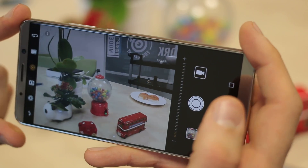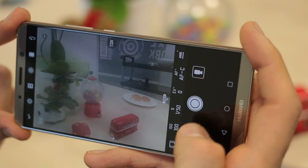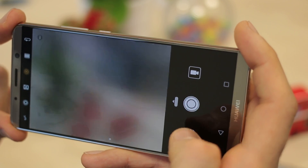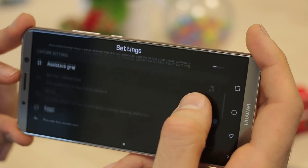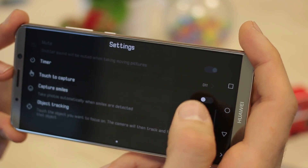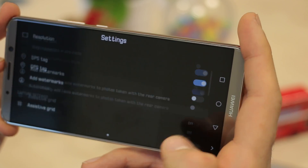What I really like about Huawei devices, specifically the P10 and Mate device range, is you can swipe in from the right-hand side and that activates the pro mode introduced in the P9. Swipe in again and you can see you can add watermarks, an assistive grid, touch to capture, capture smiles, object tracking, volume buttons, and ultra snapshot.